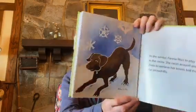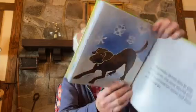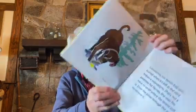In the winter, Fanny likes to play in the snow. She races around and dives to retrieve her tennis ball from the snow drifts. Sometimes, her tennis ball gets buried when it's left in the yard before a snowstorm. That's not a problem for Fanny. She uses her nose to smell where the tennis ball is, then she paws through the snow to retrieve it.